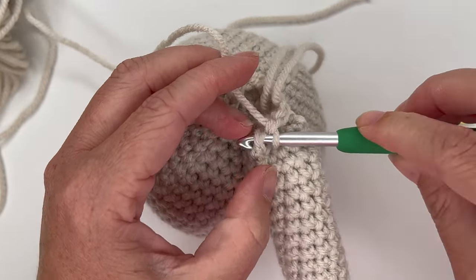For the next round, increase in the first stitch, single crochet in the next stitch — that's our repeat, getting us to 24 stitches. Grab the stitch marker. Increase, single crochet, increase, single crochet all the way around, and a single crochet goes where the stitch marker is.